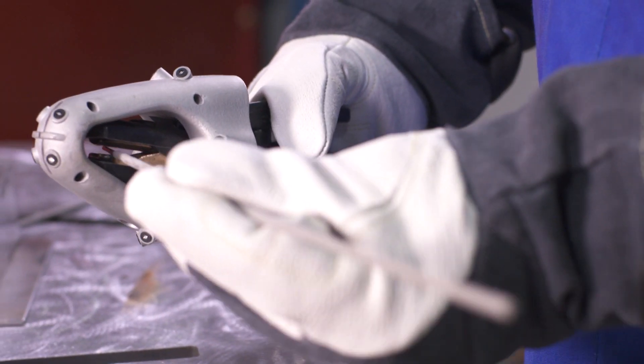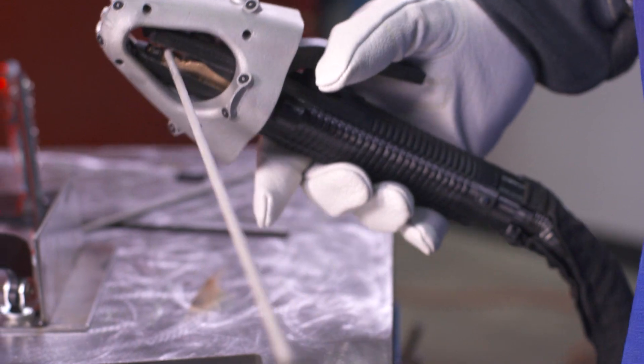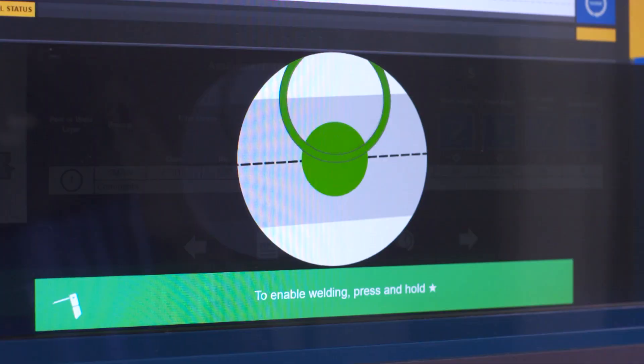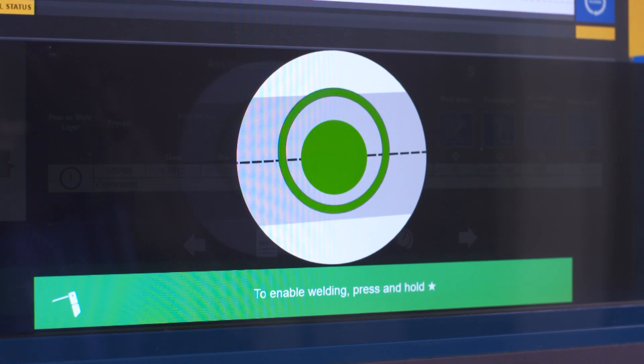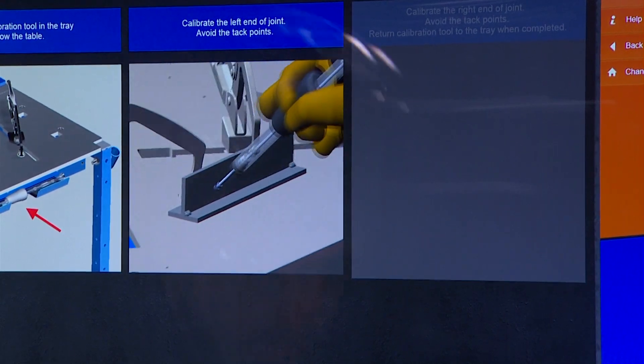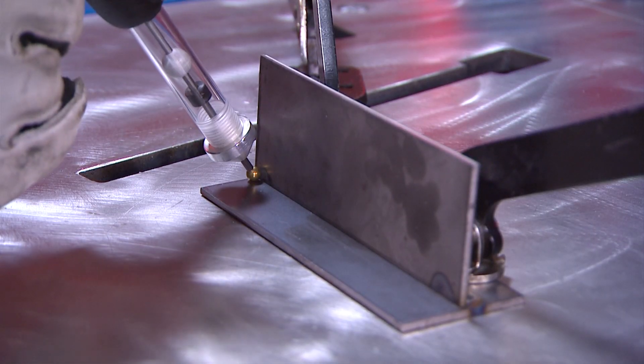The innovative Smart Stinger is also available for stick welding. It's easy to transition the system from MIG to stick welding. The LiveArc monitor guides pre-weld positioning with visual feedback. Calibrating the workpiece is fast, easy, and accurate.